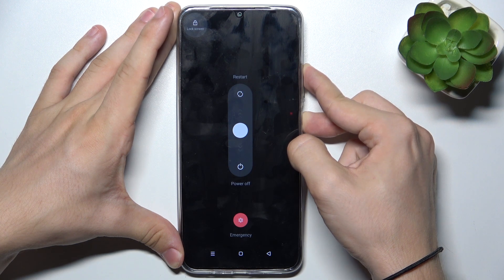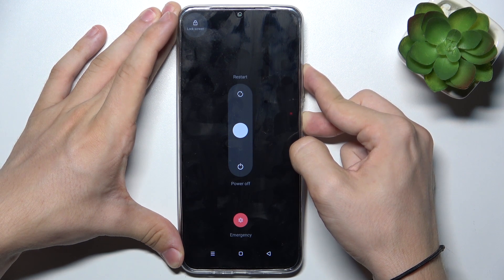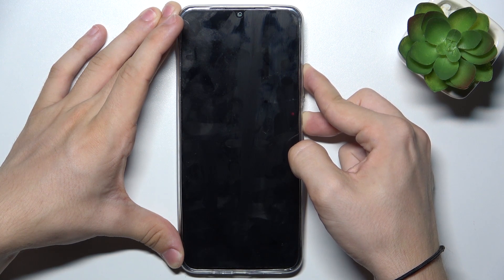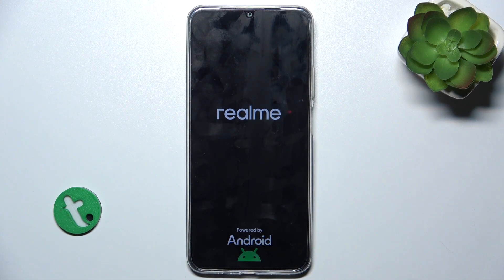Keep pressing because we cannot click anything on the screen since the touchscreen doesn't respond. Now since the display went off and you feel a vibration, you can release these buttons and wait for your phone to boot again.